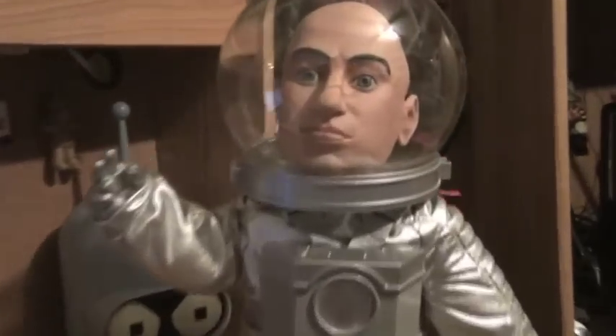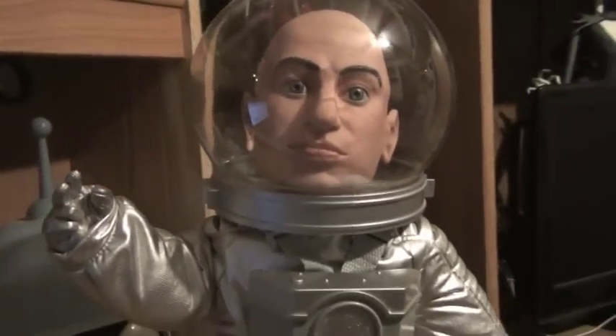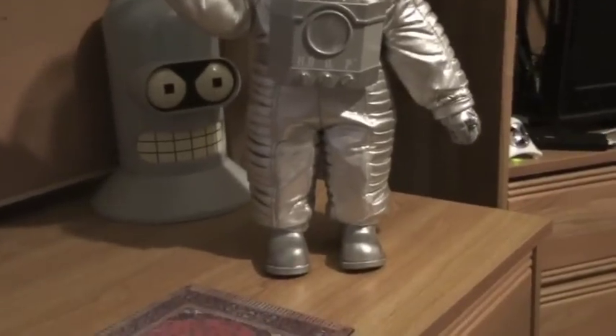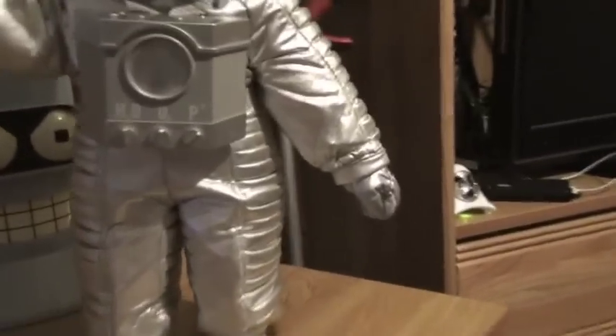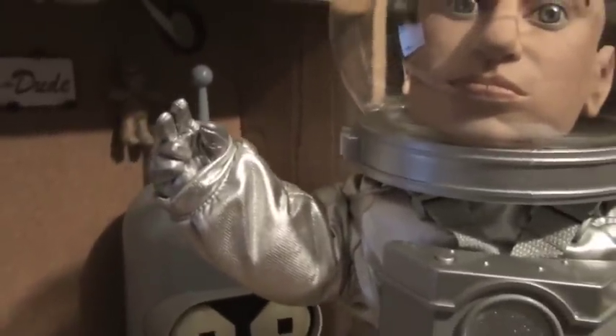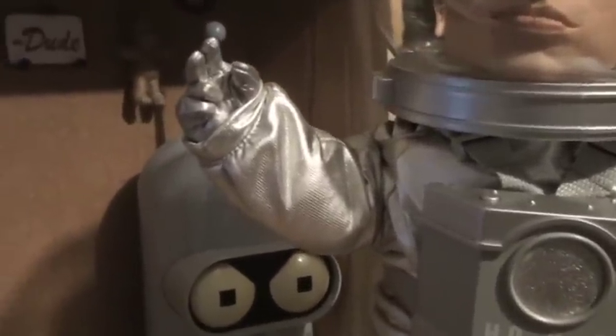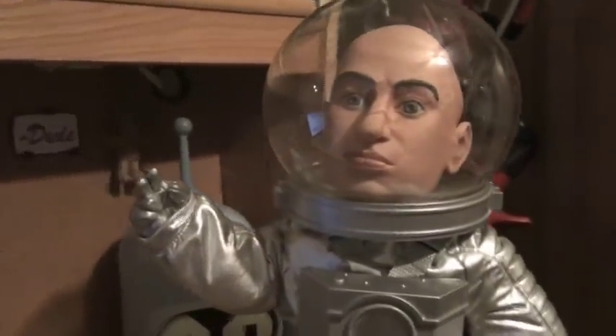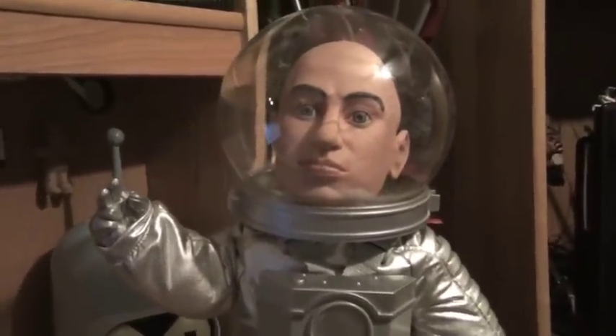Beautifully designed figure. It looks a lot like Verne Troyer, but there's not a whole lot of articulation here. You can kind of swivel out the ankles a little. There's rotation at the wrist on his left arm, and then on the right arm you can make him either salute or kind of do the peace sign there. There's some wire inside to help it bend and hold its shape, but other than that you can't really do a whole lot with the figure.